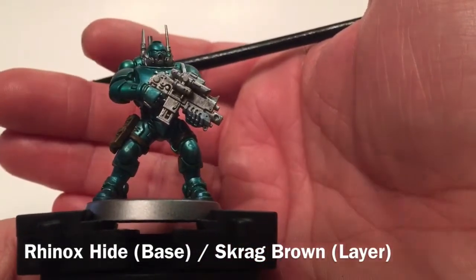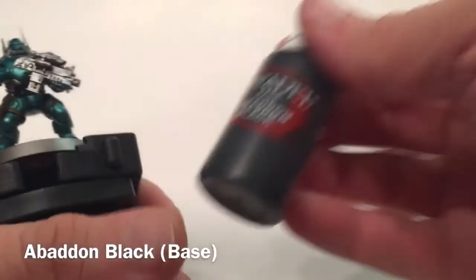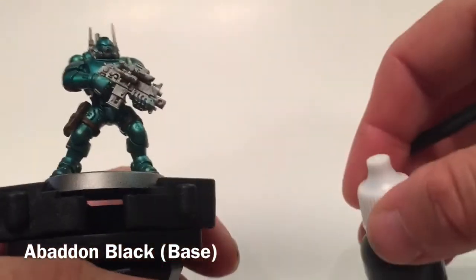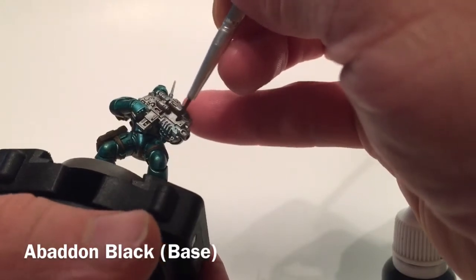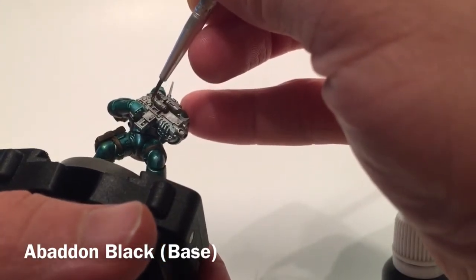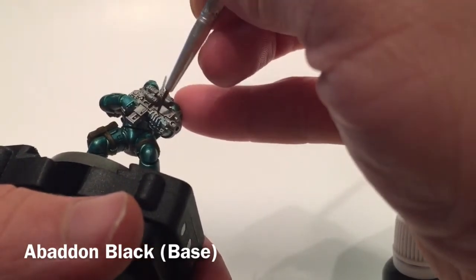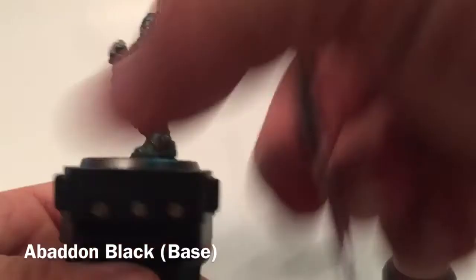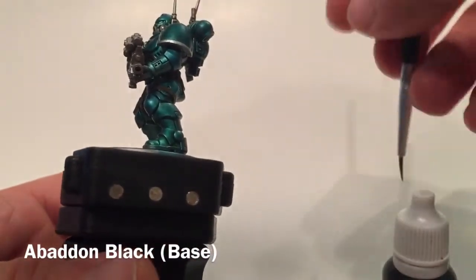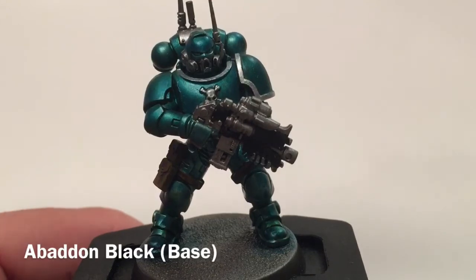Moving on to the next color: we're going to take a little bit of Abaddon Black and do the stock of the bolt rifle — just this part and along the edge here, keeping the metallic details around it. We'll do the hand grip as well as the stock itself. Here's our Infiltrator now that we've finished the stock of the gun — it looks pretty good.